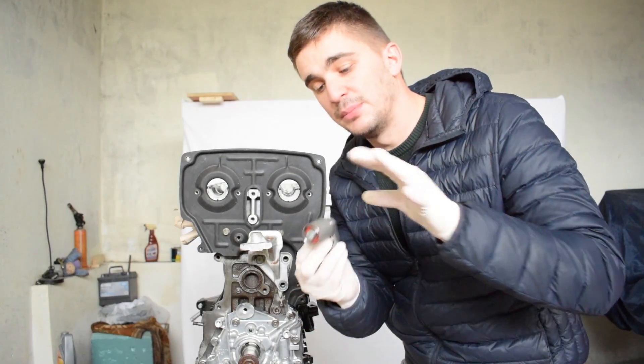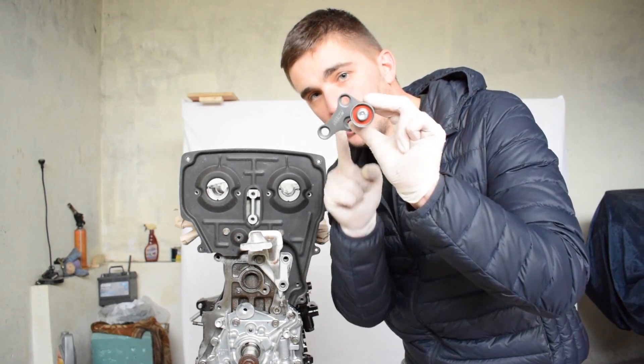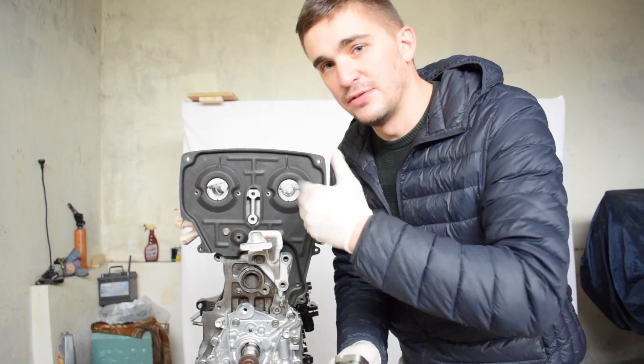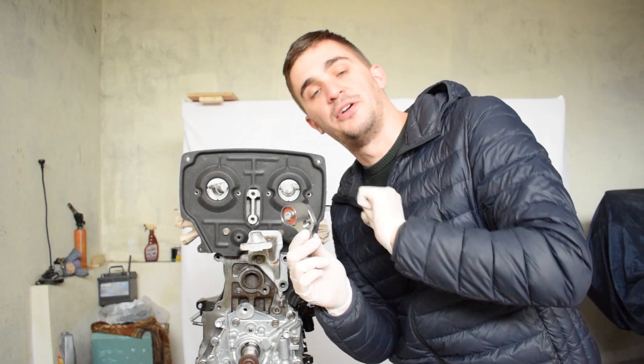If you want to see the unboxing and review video of the Cam Belt Stabilizer, and if you want to find out why it's a good thing to have on your engine, click on the suggested video right there.